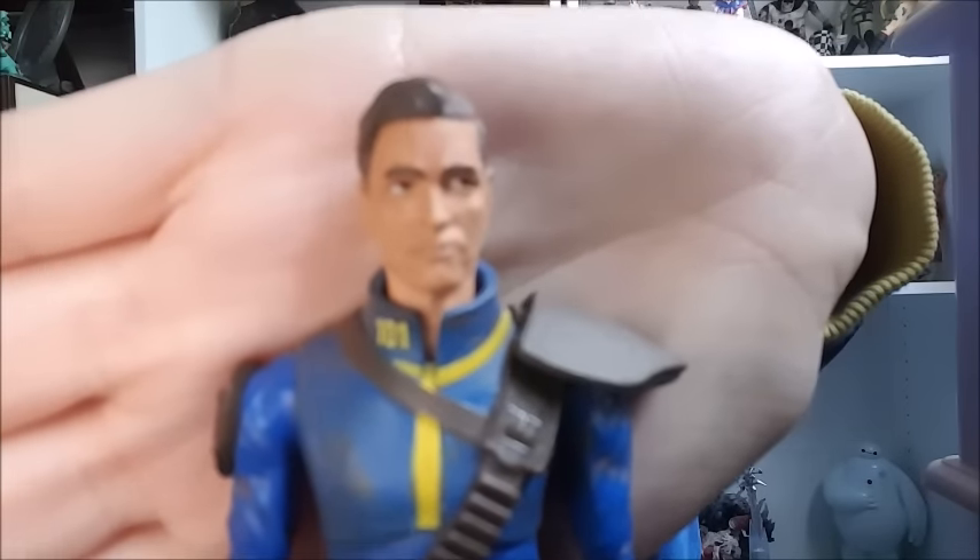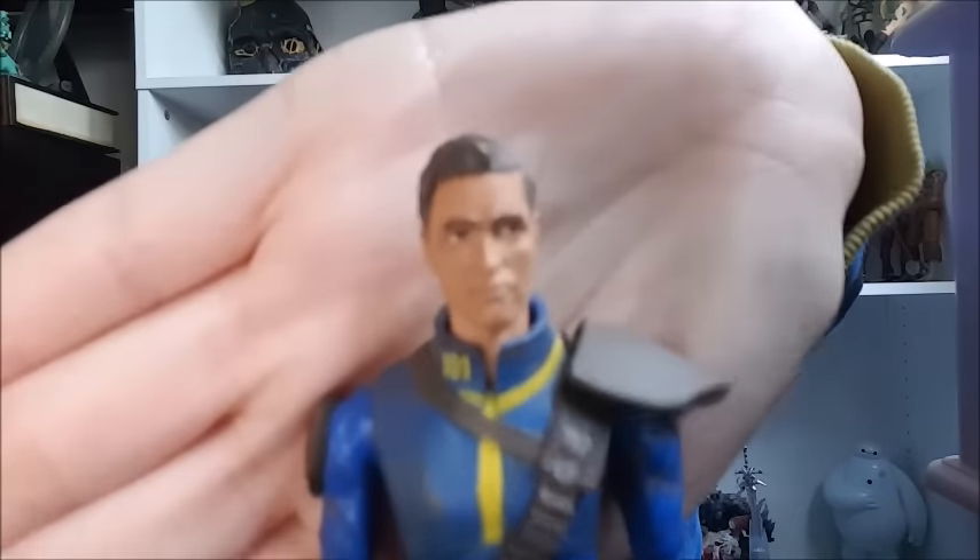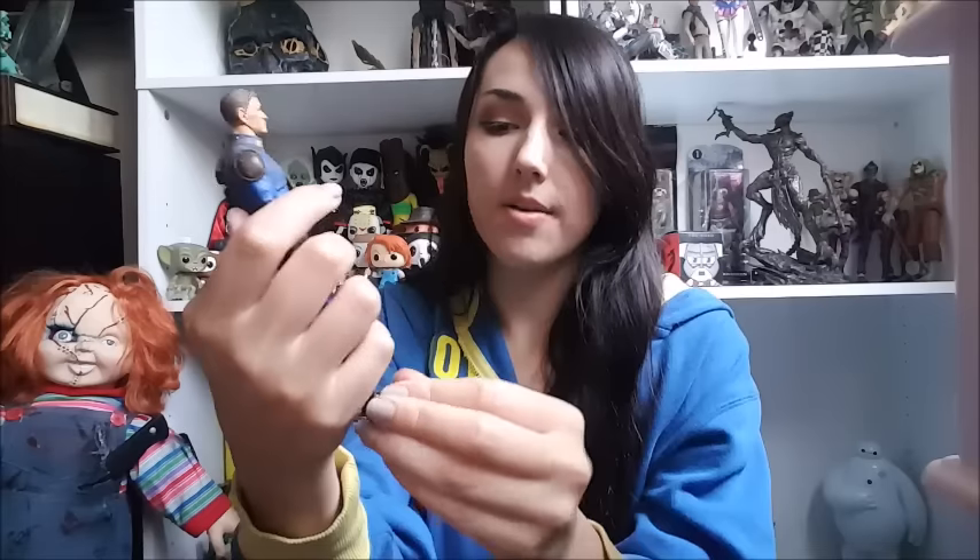His eyebrows are beautiful — they're really thick. He has a basic haircut, which I don't even think is in Fallout 3, because all the haircuts in Fallout 3 suck. But that's okay — this is kind of like the Fallout 4 haircut, but we're not going to judge that. His Pip-Boy is probably my favorite part. It's a really well done metallic gray with a beautiful bright green screen. And he comes with a hunting rifle.